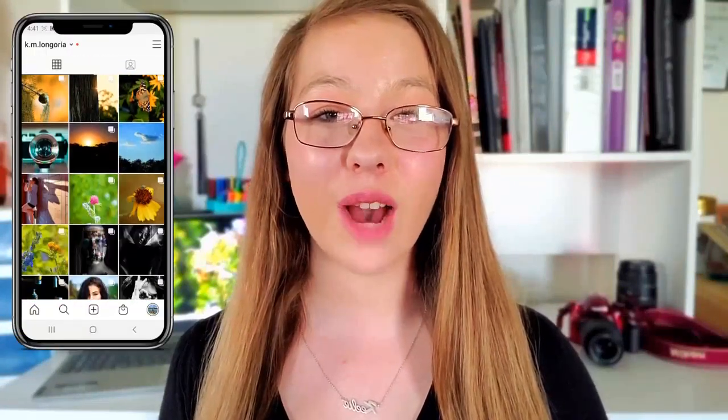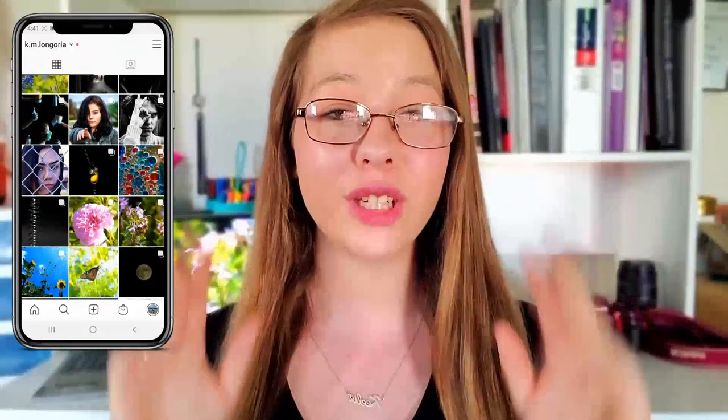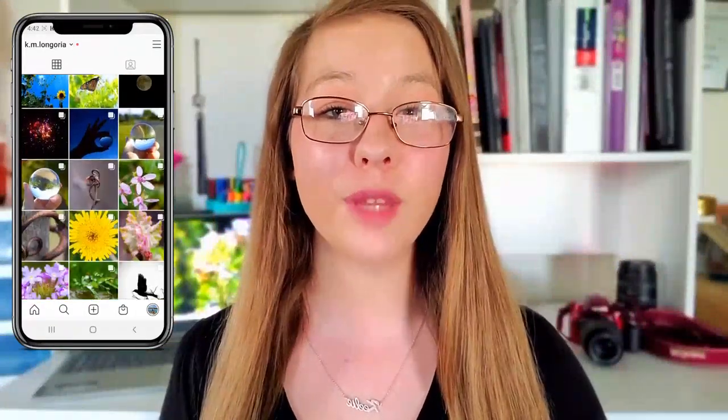Hey guys, what's up? Welcome back to my channel. I'm Keeley and in today's video I'm sharing with you guys 10 macro photography ideas that you can do within your home that are both simple and creative. If you are new here, please consider subscribing and hitting that post notification bell down below so you never miss a future upload. And with all of that out of the way, let's just get right on into this video.